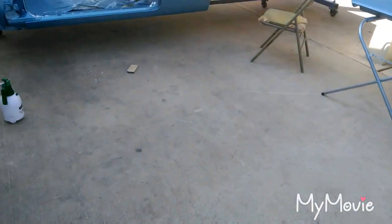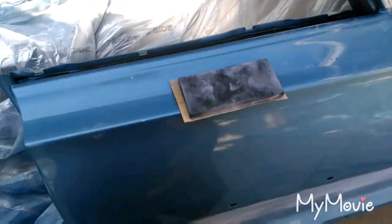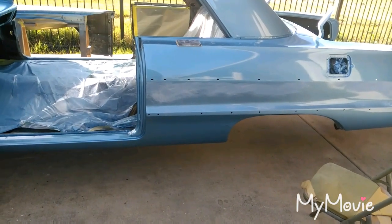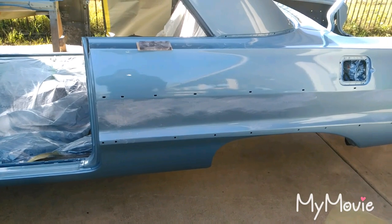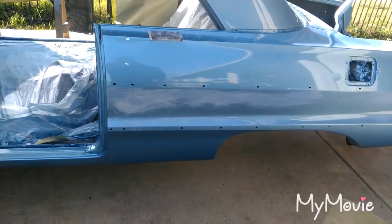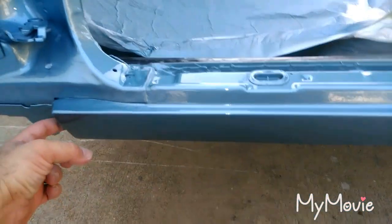All I did was basically knock off the top layer of clear, and then I'm going to base this and re-clear. I started knocking down these runs. I came to grips with it — instead of trying to wet-sand the runs out, I'm just going to repaint the whole quarter panel. I think that's easier. The runs are nasty. I knocked them down with 180, then I'll go 220, 320, 400, and it'll be ready for base.